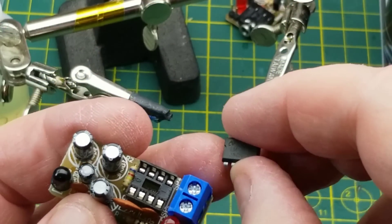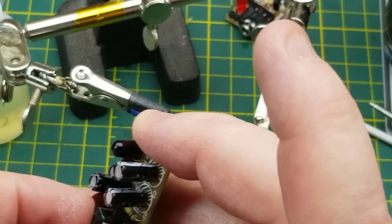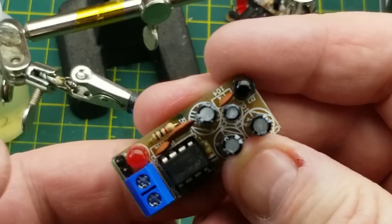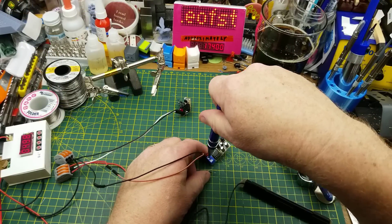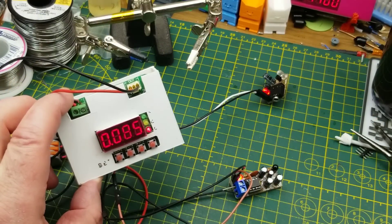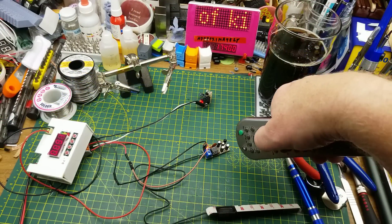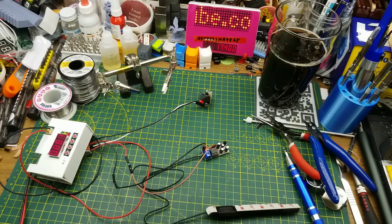Now I can insert the LM386 chip. There's a notch on the left side of both chip and socket. I seat one row of pins loosely, then gently pry sideways to get the other row in, confirm no bent pins, and press it home. With a small speaker connected and power on, the current jumps up significantly and I can hear background hiss — that's a good sign. Pointing any infrared source at the receiver makes noise, so the infrared receiver circuit is working.